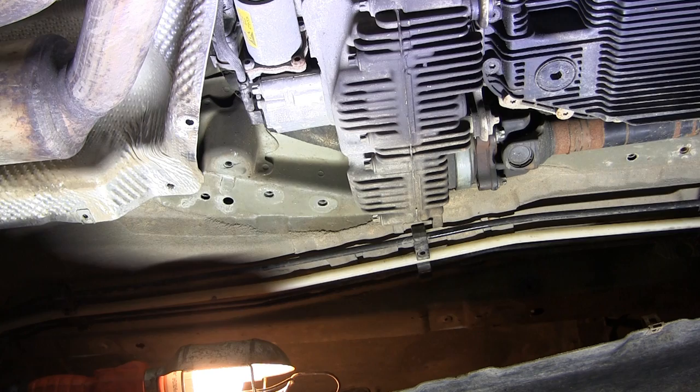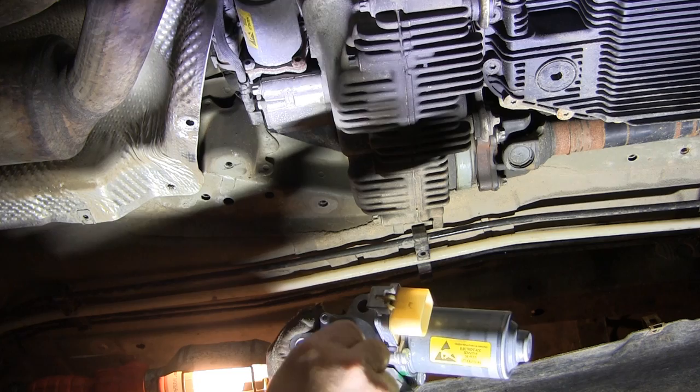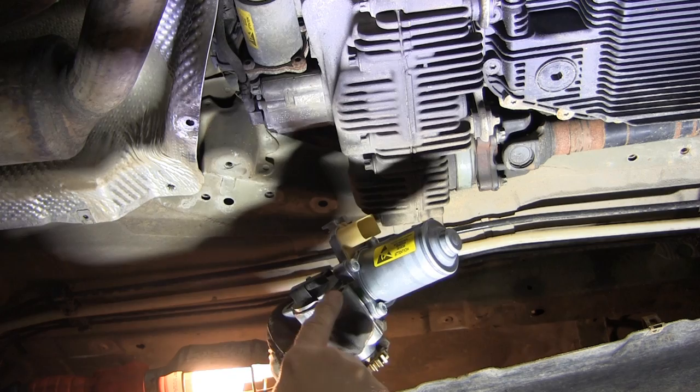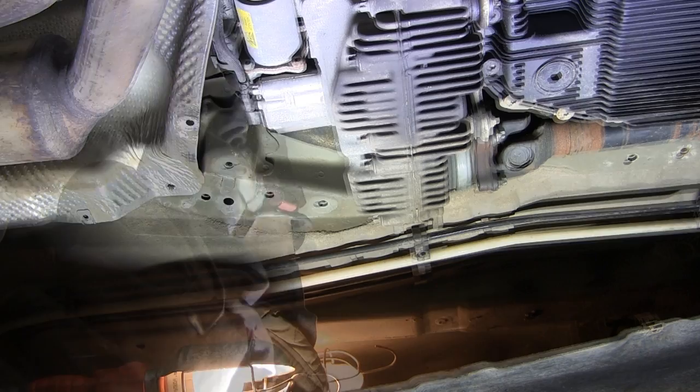In order to get the unit out of here, there's a sensor right here that sits right here — this is the new one right here. You need to get the sensor out of the way; that's an E6 right on the end of it. You take this out so you can pull the sensor out, because if you don't do that you're not going to get this bolt out — it's right in the way. For the rest of the bolts, there are three of them and you're going to need an E10.